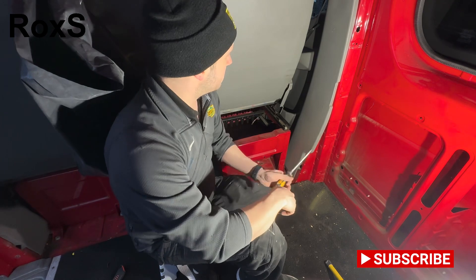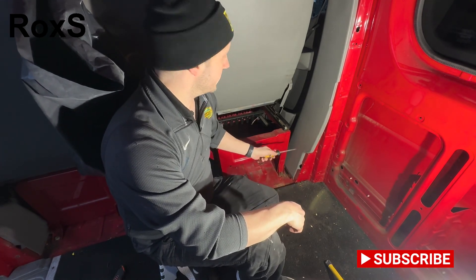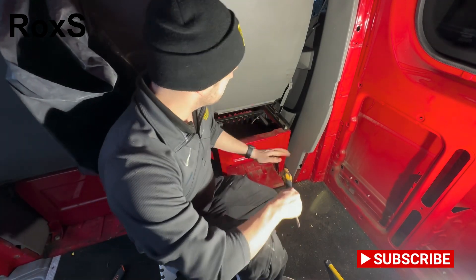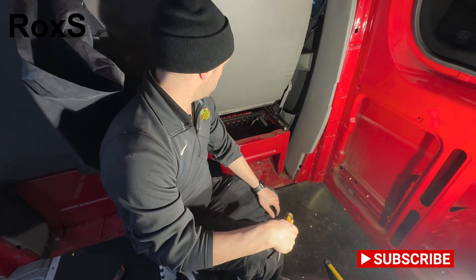Hi guys, so we came to put our swivel seat for the driver's side on and realised we haven't got the star bits that you need to detach the driver's seat from its base. So I'm going to have to get one of those before we can actually install that.